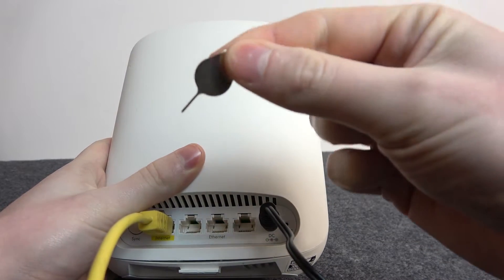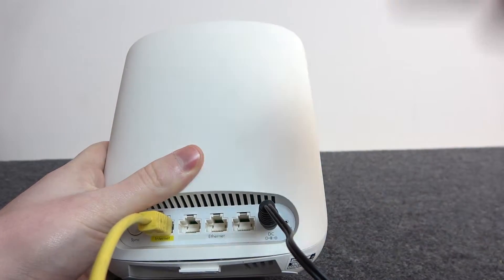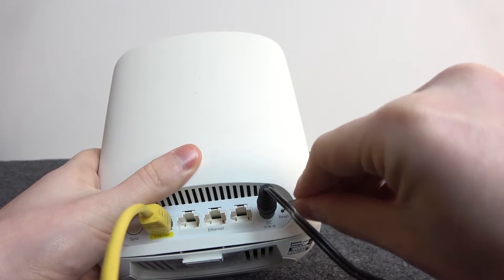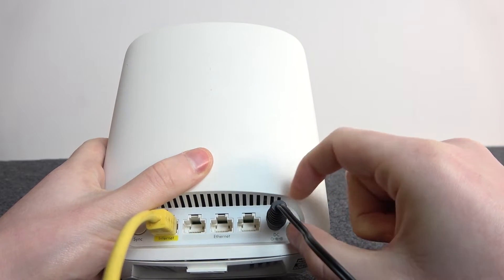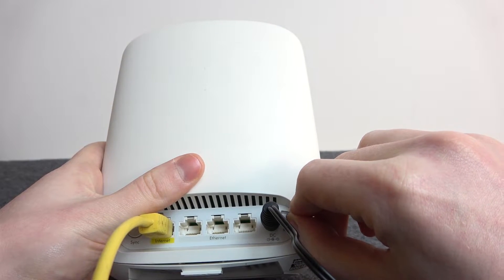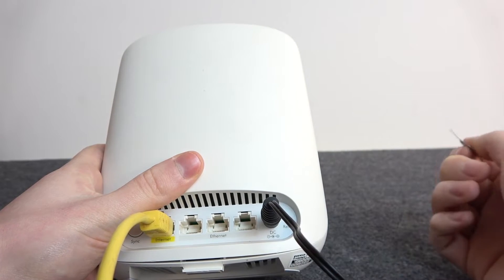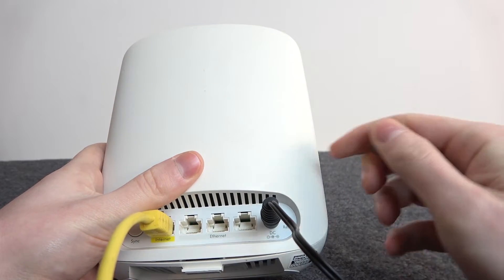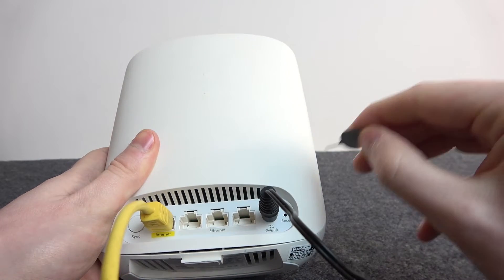Take something like a needle from the SIM card slot on smartphones and stick it in the reset, make sure to press it well. This LED right here will change into static red, and when it starts blinking after about 10-20 seconds, we'll need to let go of the button and the factory reset will happen.